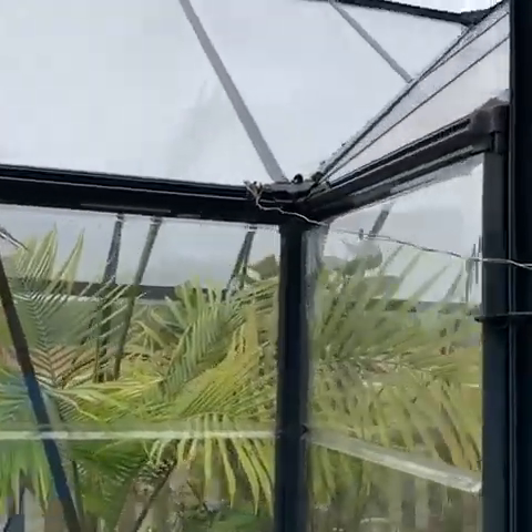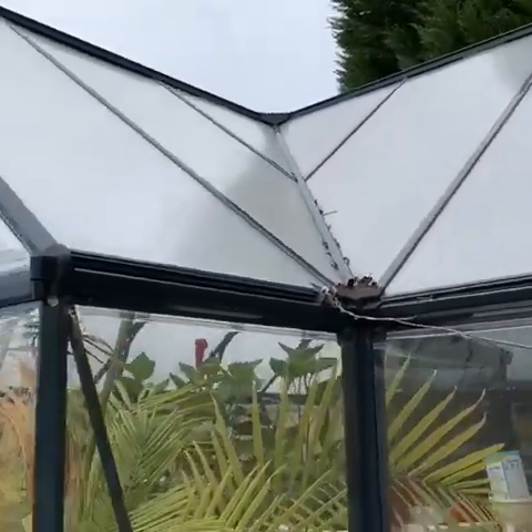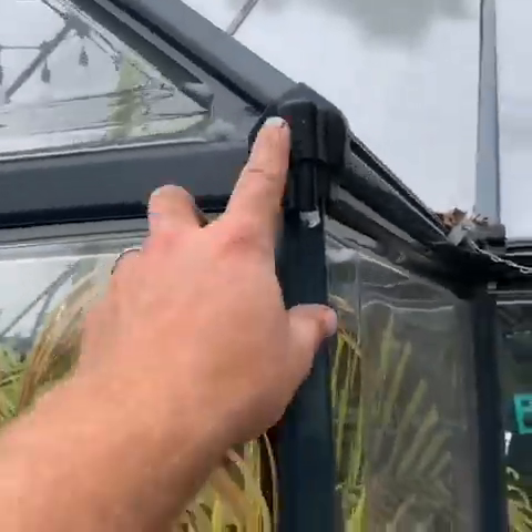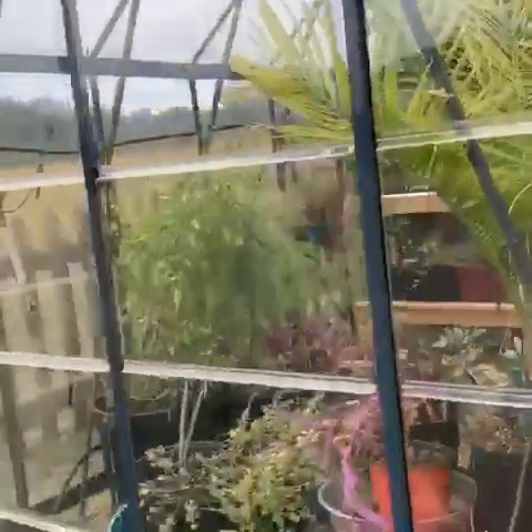No problems at all. Not had much problems with things falling and collecting on the top. I have had a couple of these water spouts come off and I've had to re-fix them, but nothing bad happened.